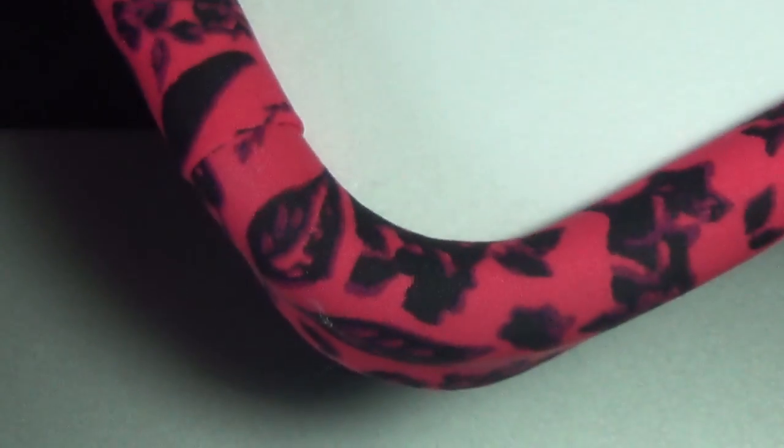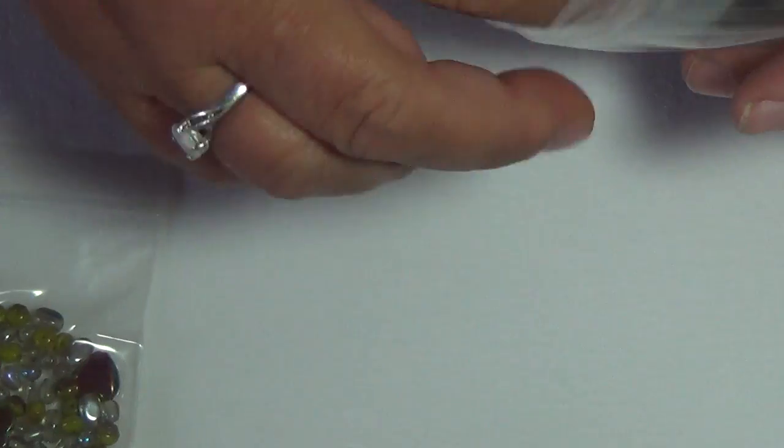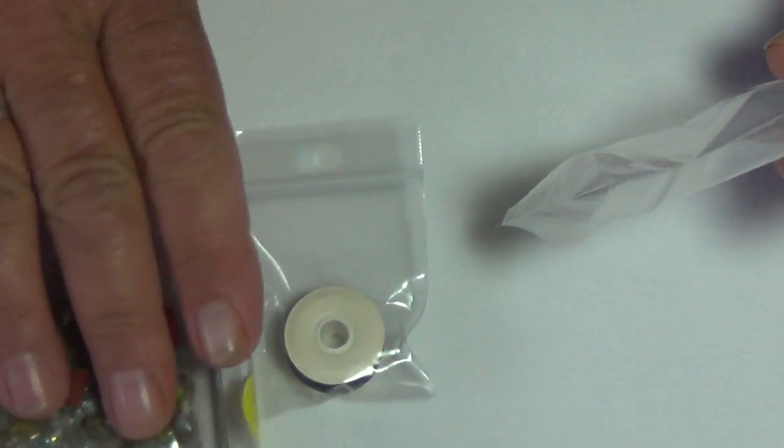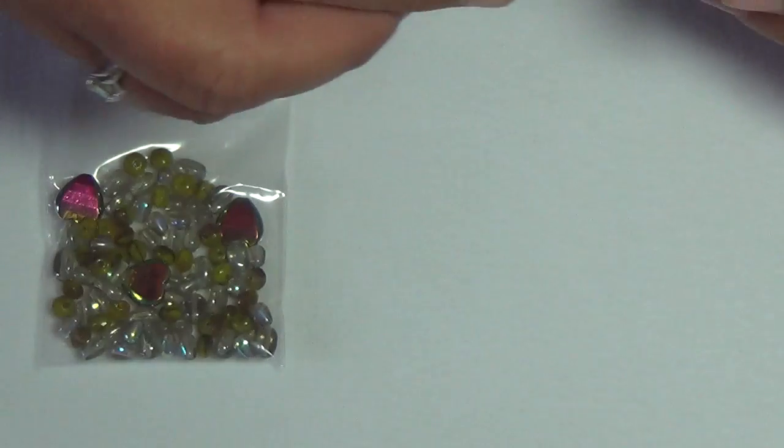They come in 15 different colors, with a limited amount of each. This is pink and black — I absolutely love this one. With the first 50 boards, we're giving away a little gift: a mixture of Czech glass beads, five size-10 beading needles (pony needles), and a spool of white or black nylon thread. That free gift will come inside your board.